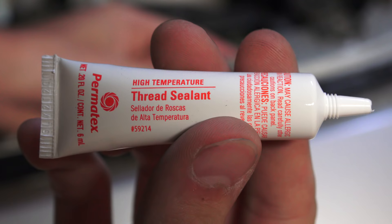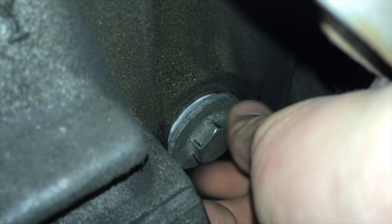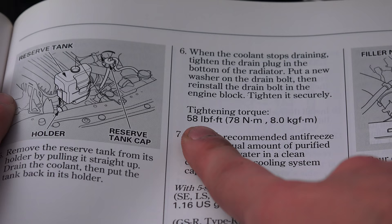When reinstalling the engine drain bolt it's a good idea to apply some high temperature thread sealant to the bolt threads and also to replace the washer. For my vehicle this bolt is tightened to 58 pound feet — check your owner's manual for this information. After tightening the engine drain bolt, tighten the radiator drain plug.